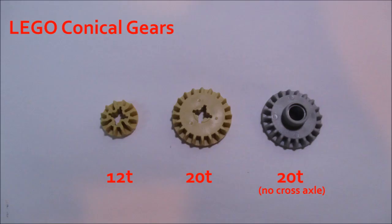There are only two types of LEGO gears in the conical family: the 12-tooth gear, pictured on the left, and the 20-tooth gear, pictured on the right. The light gray gear at the extreme right is also a 20-tooth, just a different variation — this one lacks a cross-hole, so it floats freely on an axle.